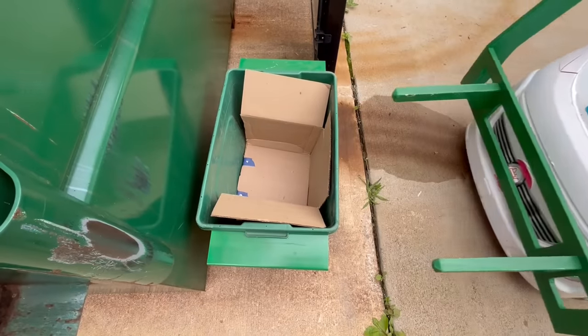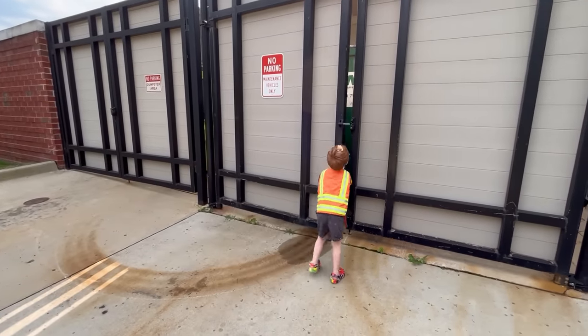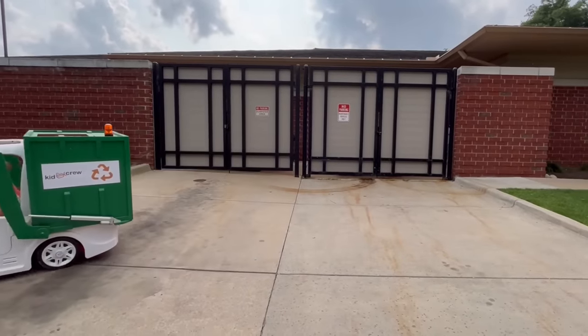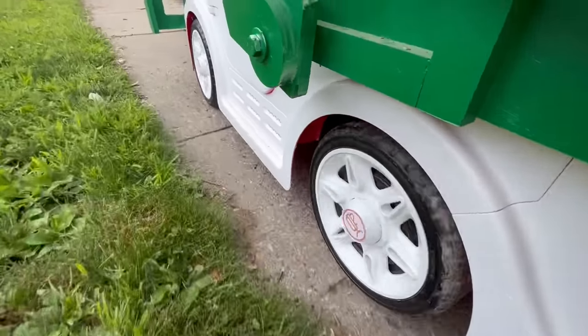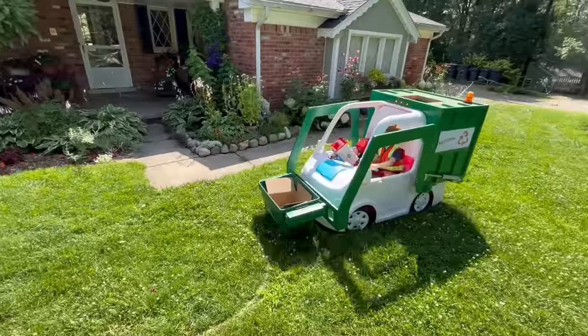The backup alarm warns other drivers that we're coming. Close and latch the gate. Now we're done with our route. Phew, what a day! Let's take a look at the toy parts he found, back at home.